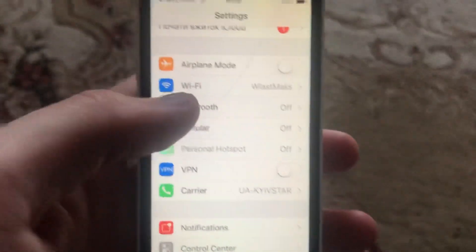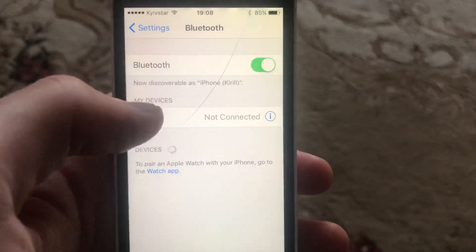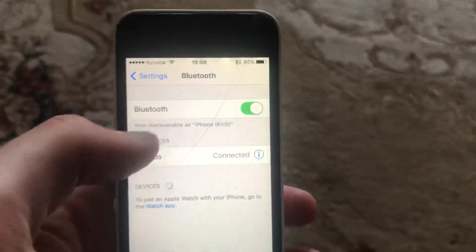For doing this, just go to Settings. In the Settings you need to find Bluetooth and just turn it on. So now you will see them — just tap on it, and now you can see that we successfully connected to our AirPods.